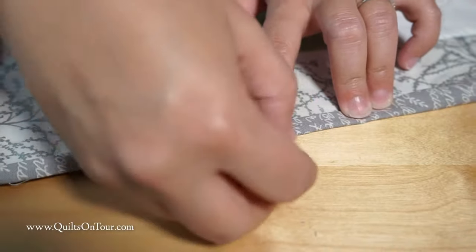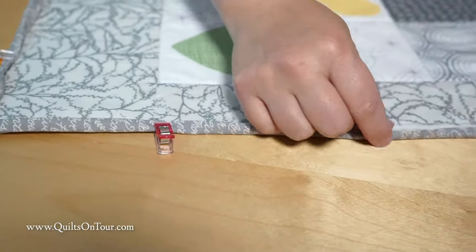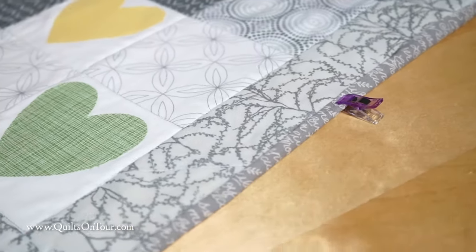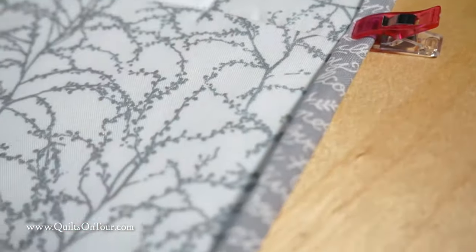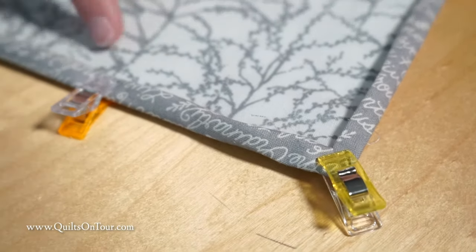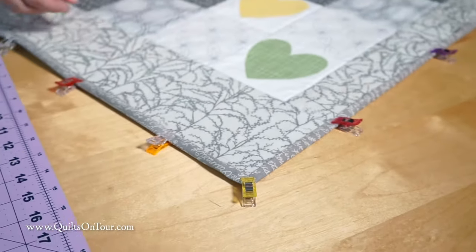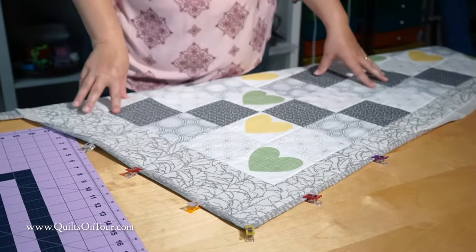You can use as many clips or pins or whatever you have to hold it down. Then you can either machine sew it down or you can hand stitch it, which is how I like to do my binding. I'll finish wrapping it all up and then hand sew it down. And that's how you bring your backing fabric forward for binding.